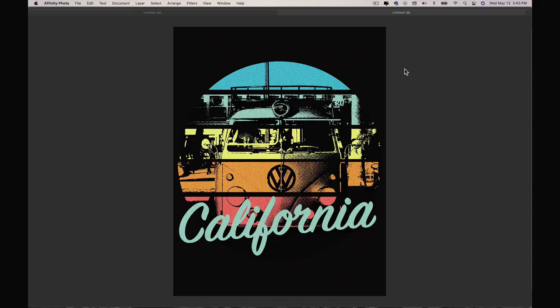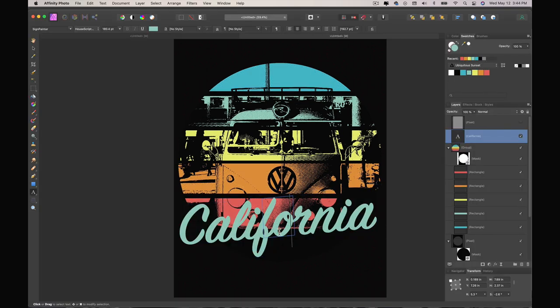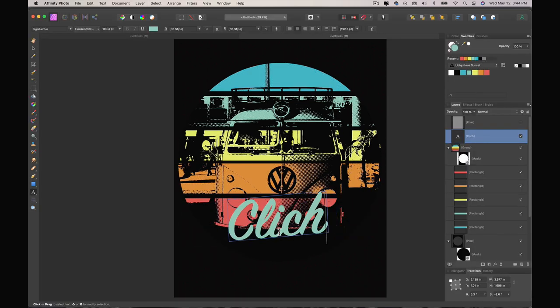Or you can threshold the hell out of it, drop a sunset on top, and drop a cliche phrase on there so you can sell it for a million dollars on Redbubble. Don't do that, especially with VW stuff or anything with a logo on it — I couldn't sell that shirt because of that. If I removed the VW symbol it wouldn't be as recognizable, and everybody else has already done this on Redbubble. So do something original.